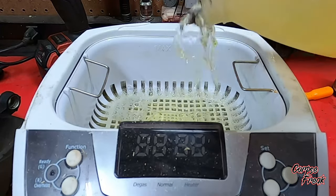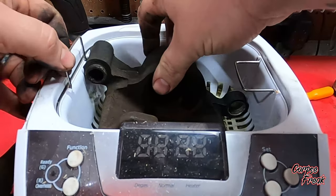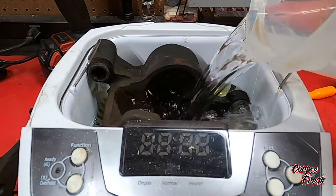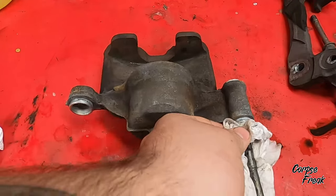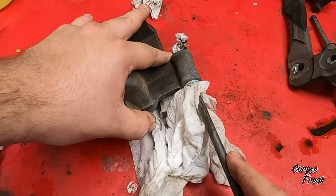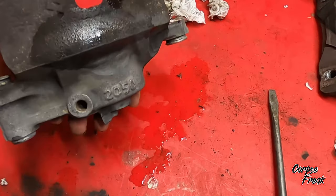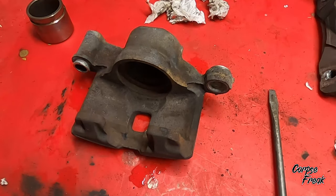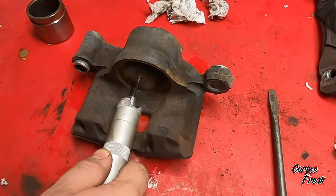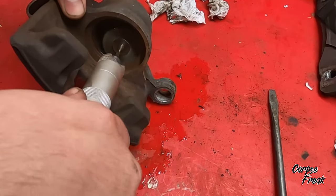I put a little bit of LA's Totally Awesome in the sonic tank, throw the brake parts in, and fill the rest with distilled water. Once everything comes out of the sonic tank, I push paper towels through to make sure I got all the grease out. Then I put on safety glasses and use a wire wheel to clean up the inside of the caliper and the piston, making sure to hit those seal landings — that's very important because I don't want any leaks.